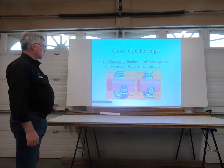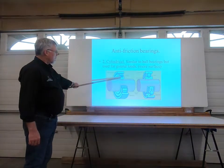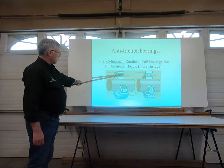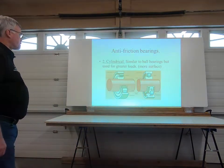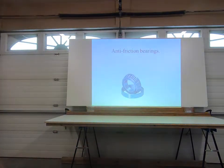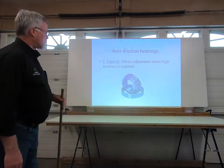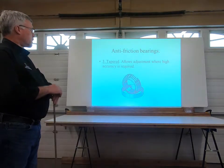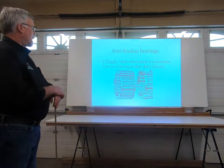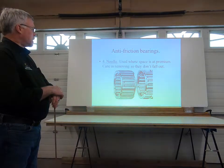This is for carrying heavier loads — this is what they call a cylinder bearing, and you'll see it's a little bit broader. Like I said, it's designed to carry a heavier load. And then we move into more anti-friction bearings: this one is a tapered bearing, which allows adjustments where high accuracy is required. We also have a needle bearing, used where space is at a premium.